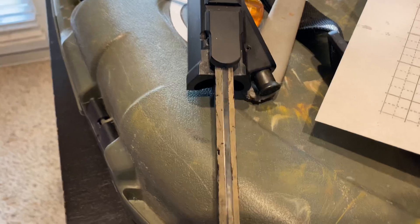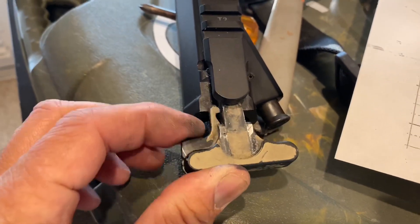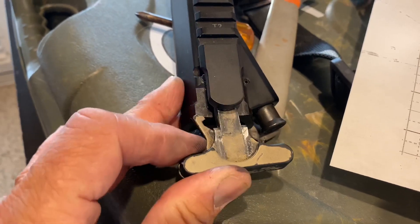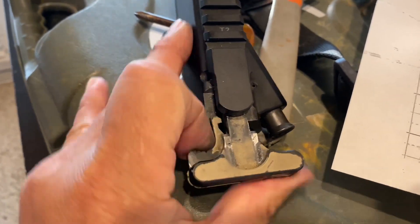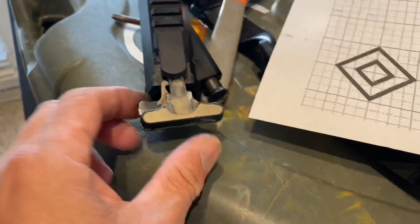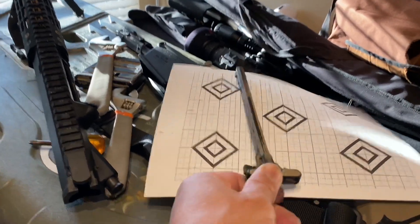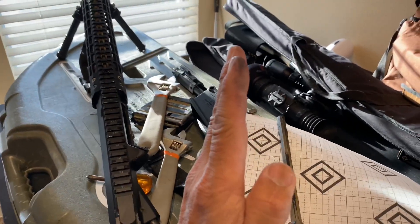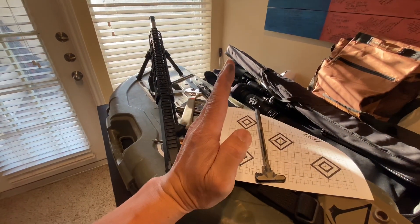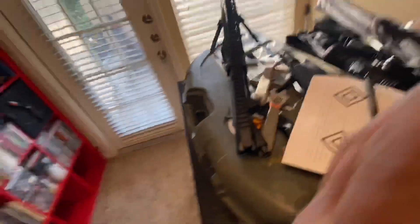I'm going to try to slide this in here with one hand. That's it — that's how much I had to beat this out of here so it would come back off. So basically, with that pushed in there, the end of the charge handle was bending the bolt carrier group this way, bending the bolt carrier group this direction.